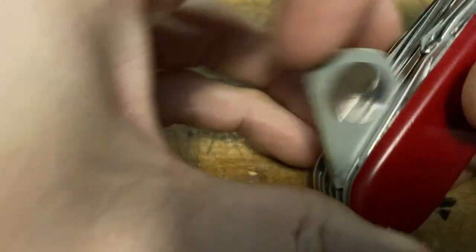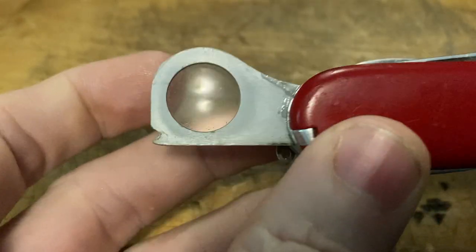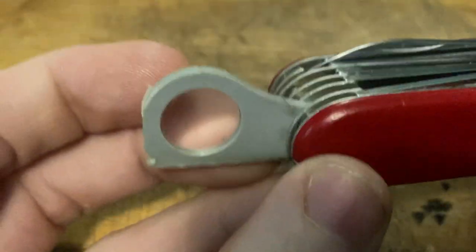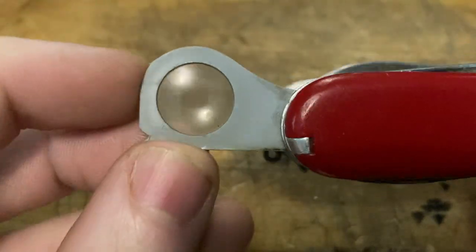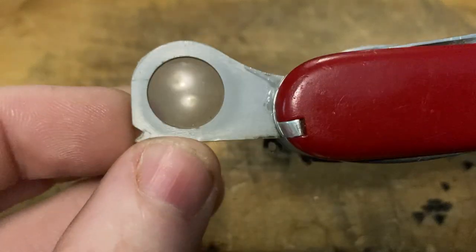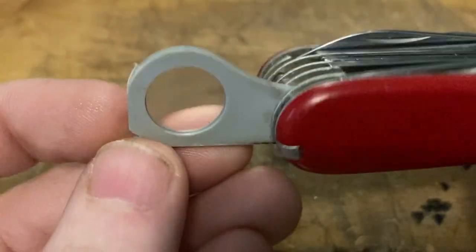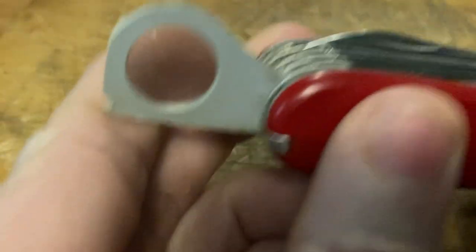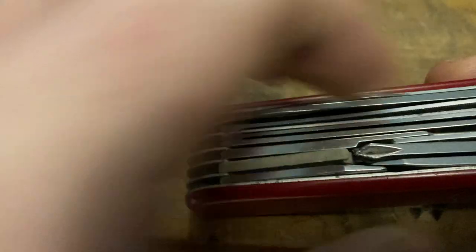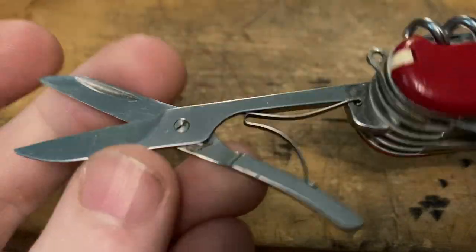Then we've got their version of the magnifying glass — the original version, old gray housing, a little dirty, still works great. I'm going to clean this up, but I generally like to just film them the way I get them, and then later I'll do a video after I clean them up. Next up, got the 91 millimeter scissors, still got the screw in the rivet, all that good stuff.